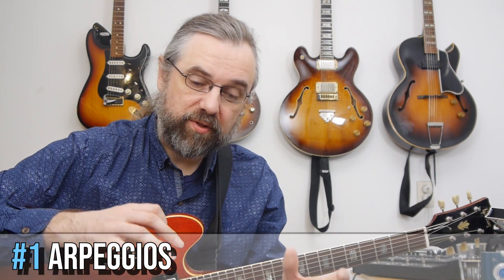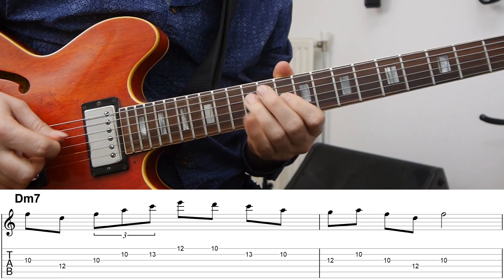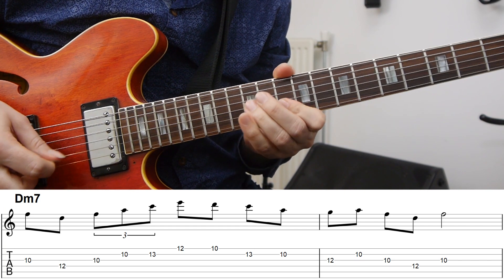In jazz, and especially in the sub-genres coming out of bebop, it's very common to really follow the chord progression when you're soloing. When you're improvising a line, you're really playing something that fits with the chord that's happening at that time in the song. One way you do that is by using the arpeggios of that chord. In this case, we're playing on a D minor 7 chord, so it makes sense to check out how to use a D minor 7 arpeggio in the line.